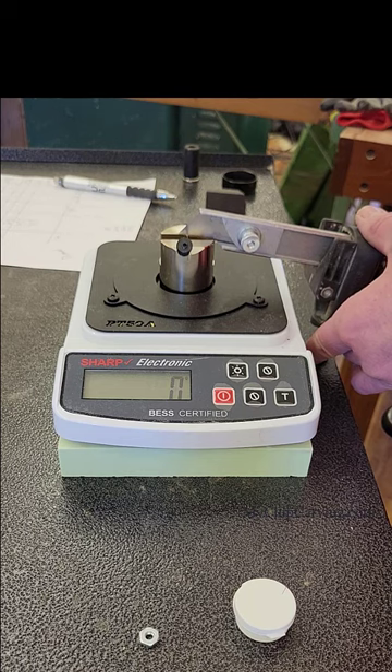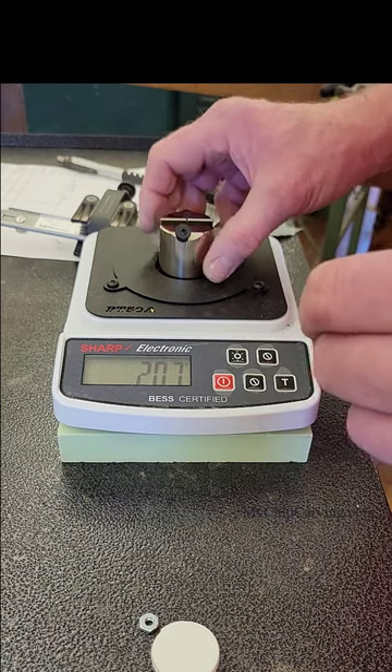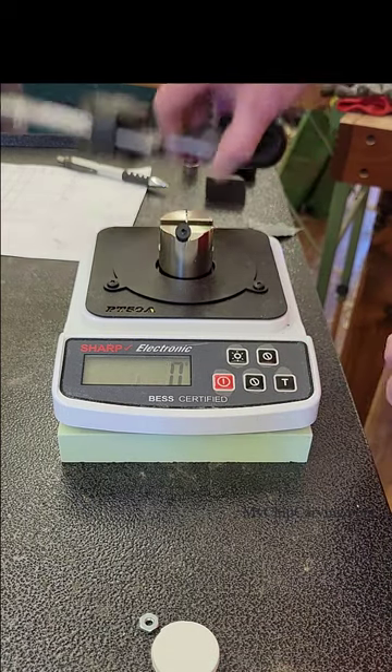I started my testing with a Stanley paper blade. I wanted to form a baseline so that I could measure from this to see how sharp my knives were in comparison to this blade.